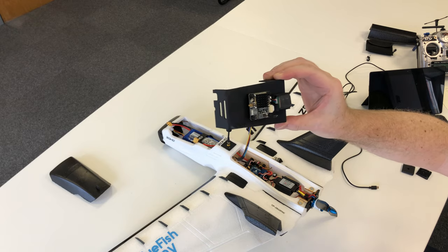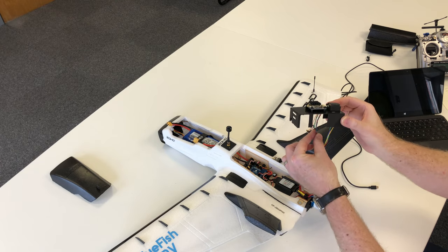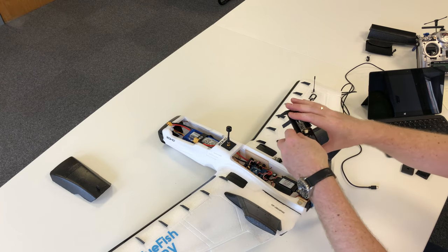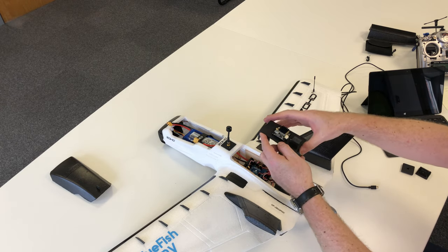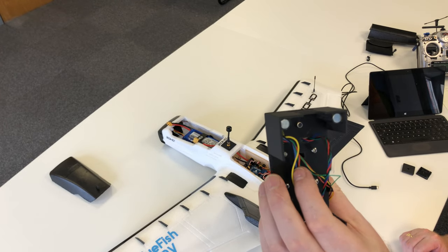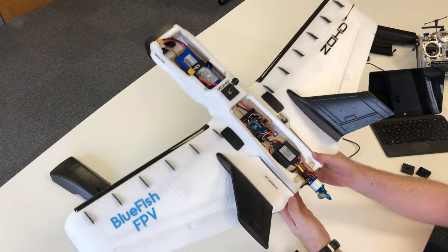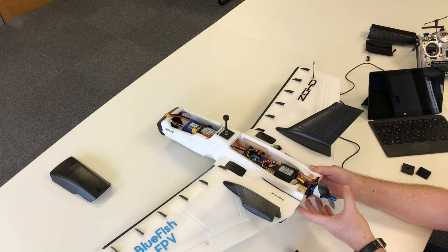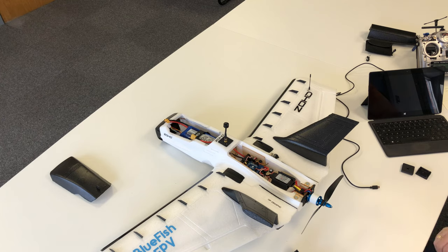The connectors for the GPS and the VTX just plug in and then you drop it down to the board. It's held in place because at the front it's slightly wider than the fuselage so it's a nice press fit, and at the back there are magnets embedded into the base of the cover with two corresponding magnets bonded into the base of the fuselage. That's how it all fits together.